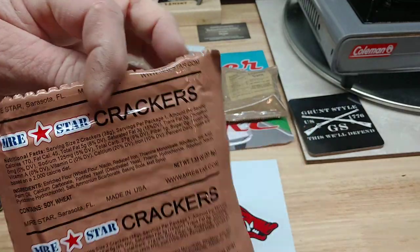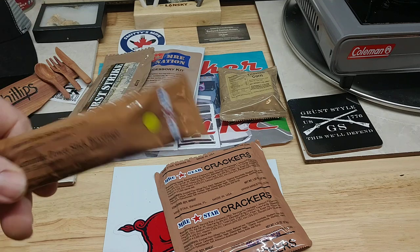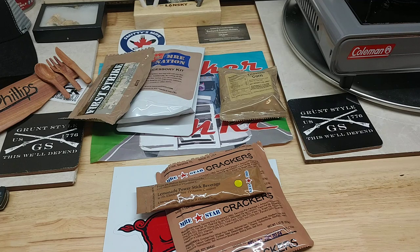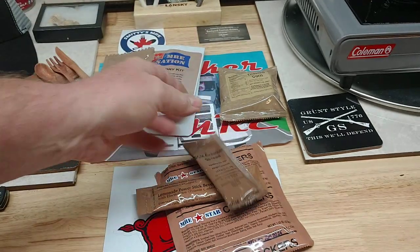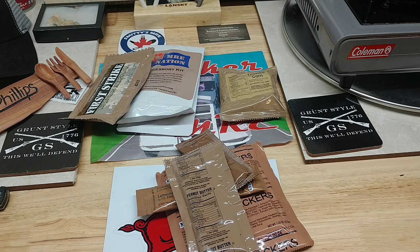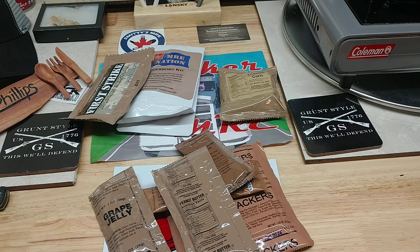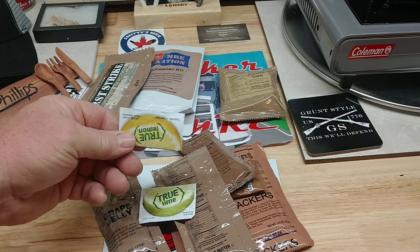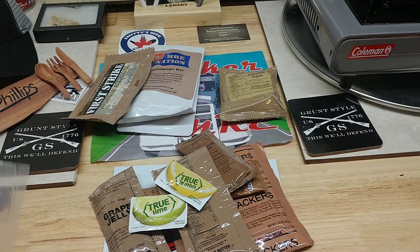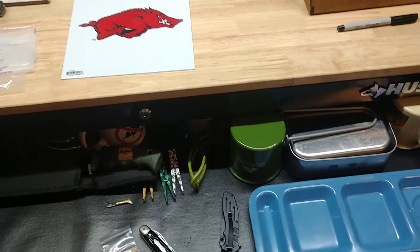Our accessory package comes with crackers — some MRE star crackers. Lemonade powder beverage stick. Sweetened condensed milk. Peanut butter. Grape jelly — someone's favorite, just happens to be mine. True lemon, or true lime — true lemon. And then the hot beverage bag.